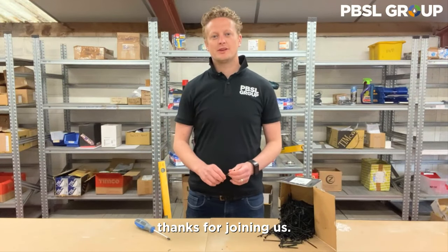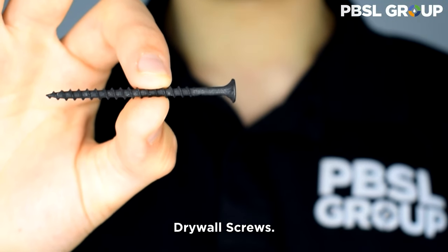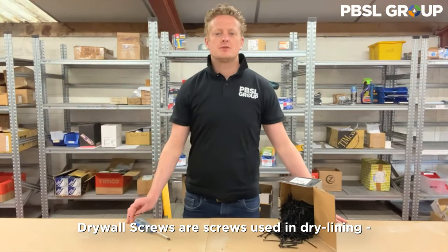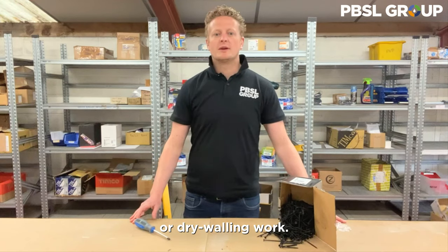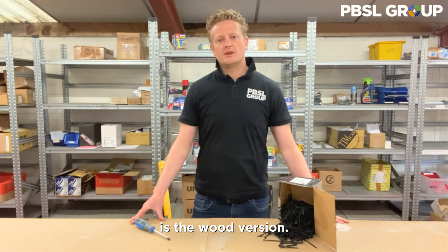Hi everyone, thanks for joining us. Today we're here to look at these drywall screws. Drywall screws are screws used in dry lining or drywalling work. The most commonly used drywall screw is the wood version.